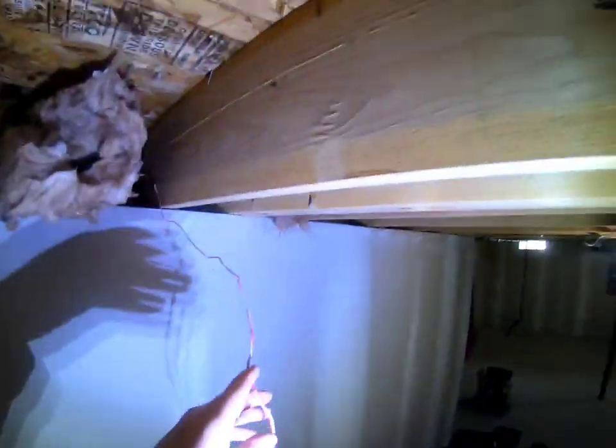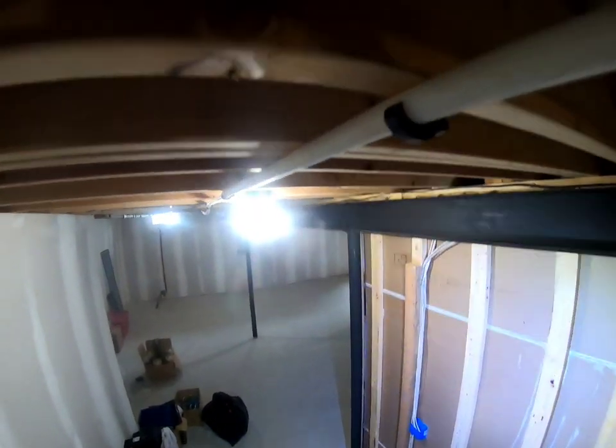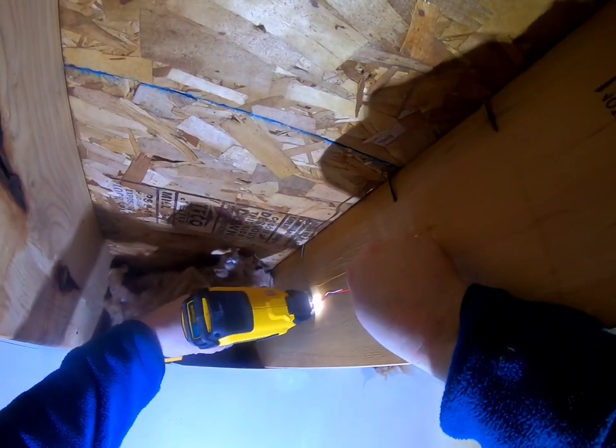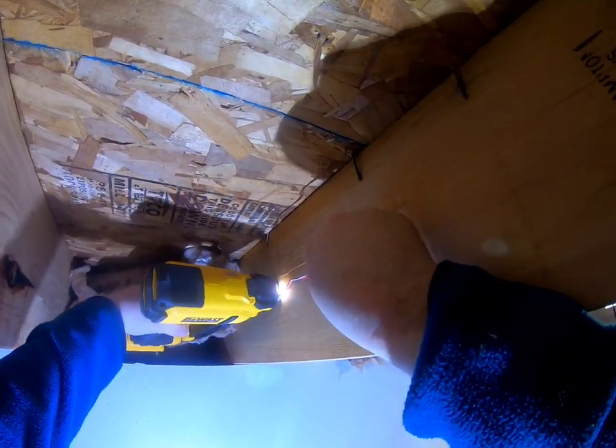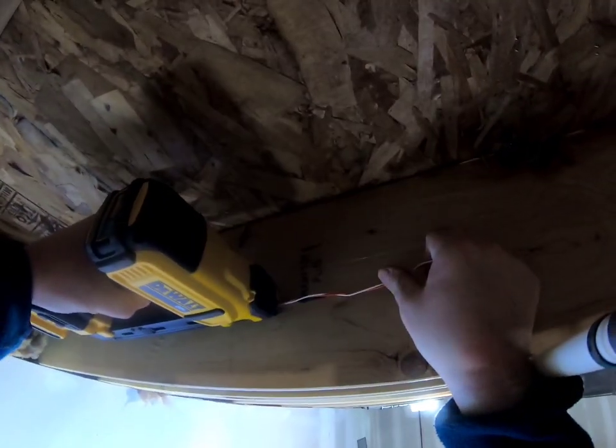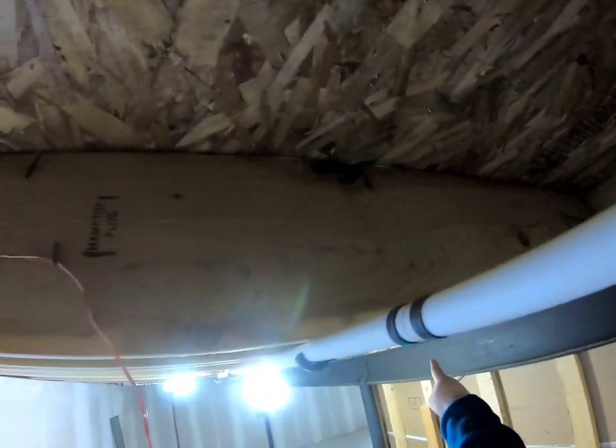Alright, got some light up here. You can see where we came in, and right down there is my power supply — a GFCI — and that's where we're bringing it. There we go. We're going to run the wire all the way over to about right there with the 12-2.